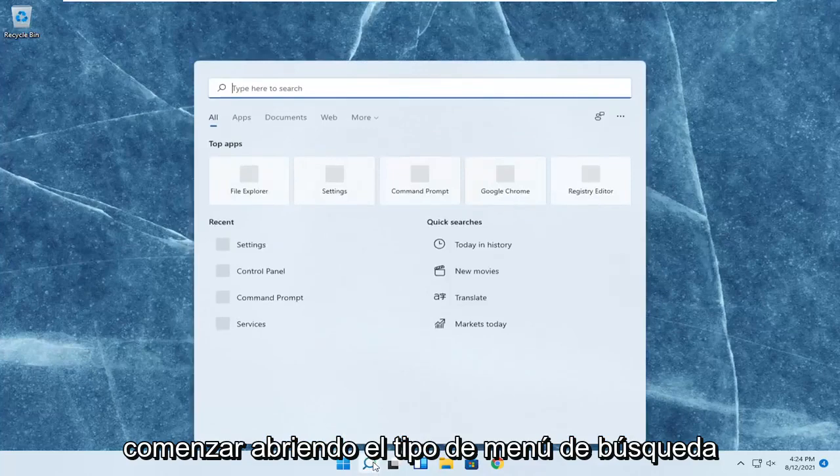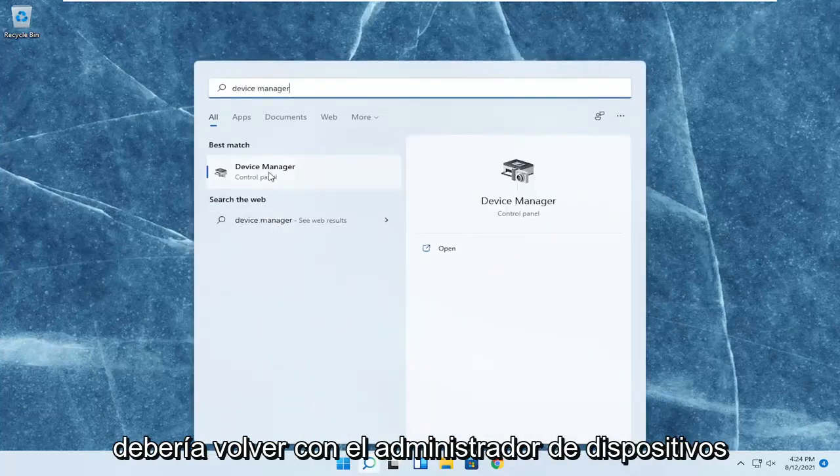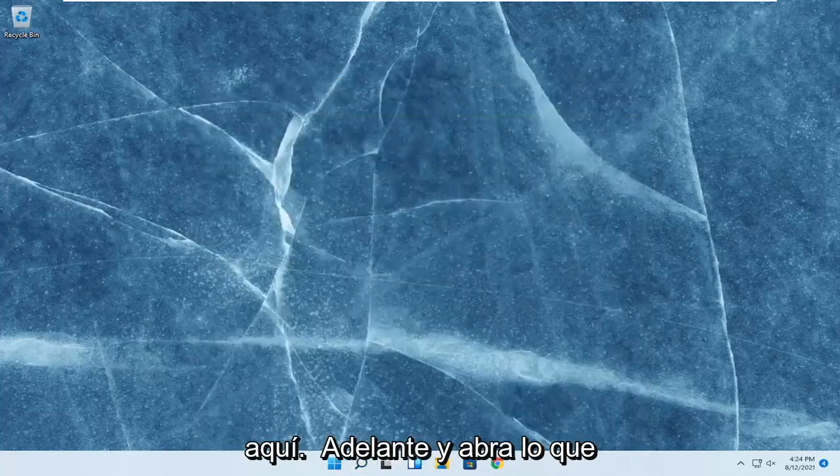So we're going to start off by opening up the search menu, type in device manager. The best result should come back with device manager. Go ahead and open that up.